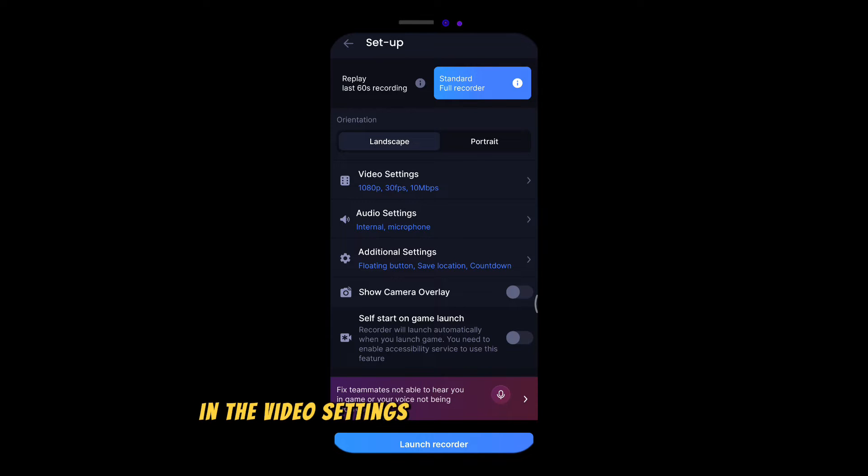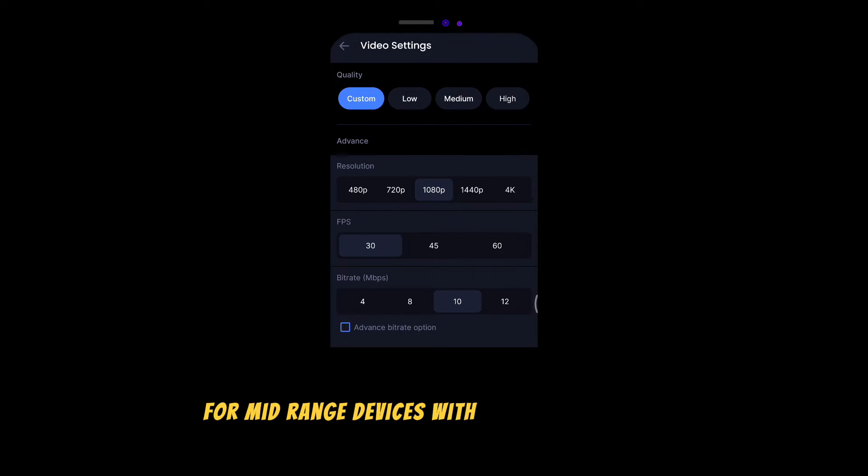In the video settings, set the quality on custom. For mid-range devices with a good processor, choose 1080; low specs 720, and high specs others. Frame per second should definitely be on 60. I personally set the bitrate on 8, but you can choose 4 as well.